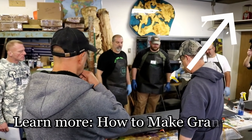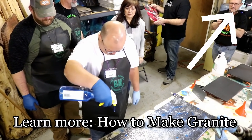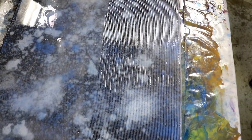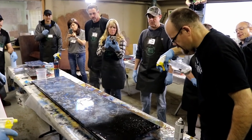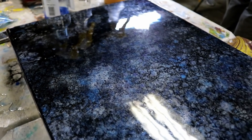Creating realistic looking granite is simple. Here we're doing undertones with alcohol and metallic mixture. After that's complete, we'll mix up our two-part stone coat countertop epoxy. We use a one-eighth inch square notch trowel to spread the material, and then we'll simply mist it with black spray paint.